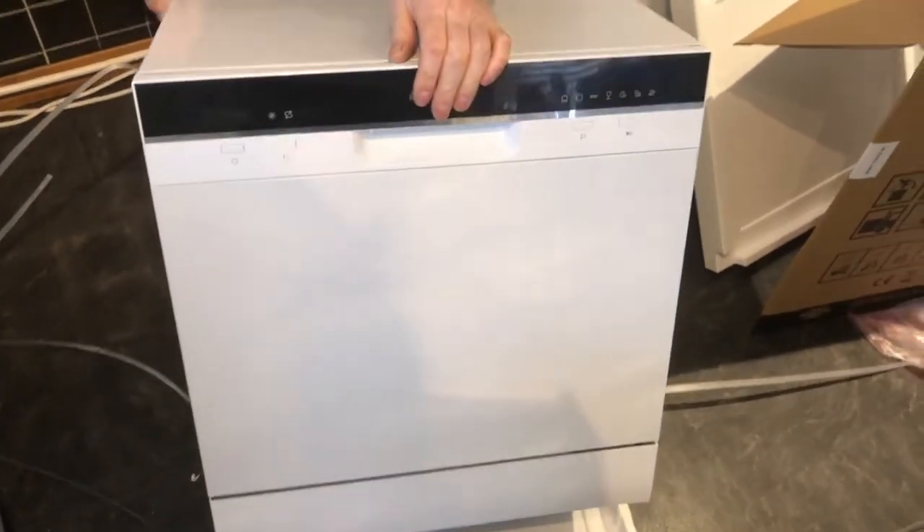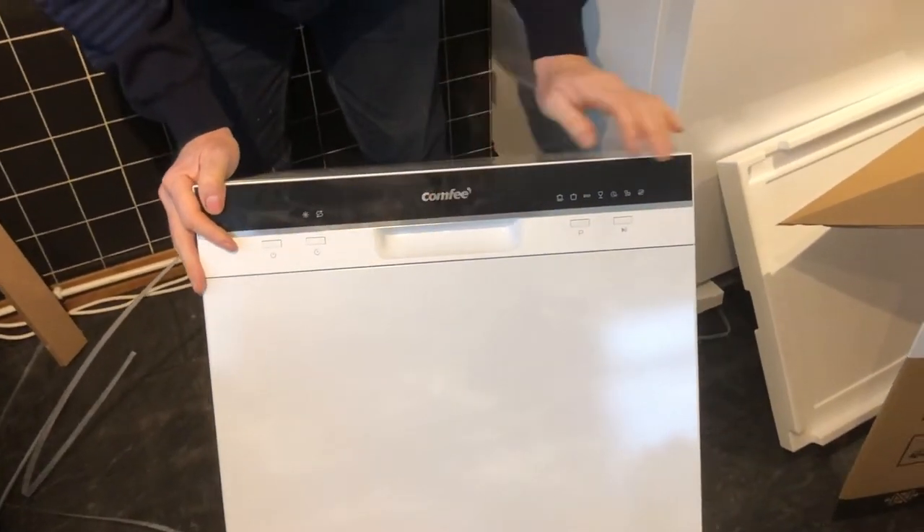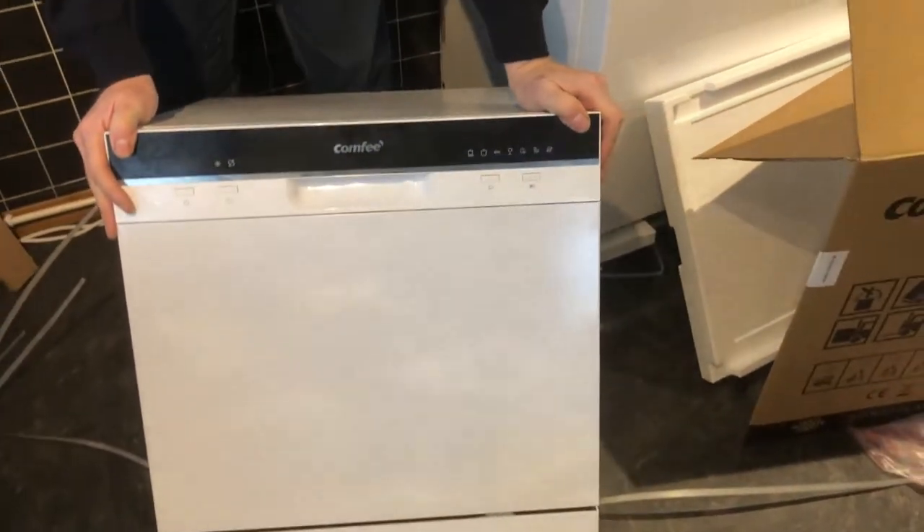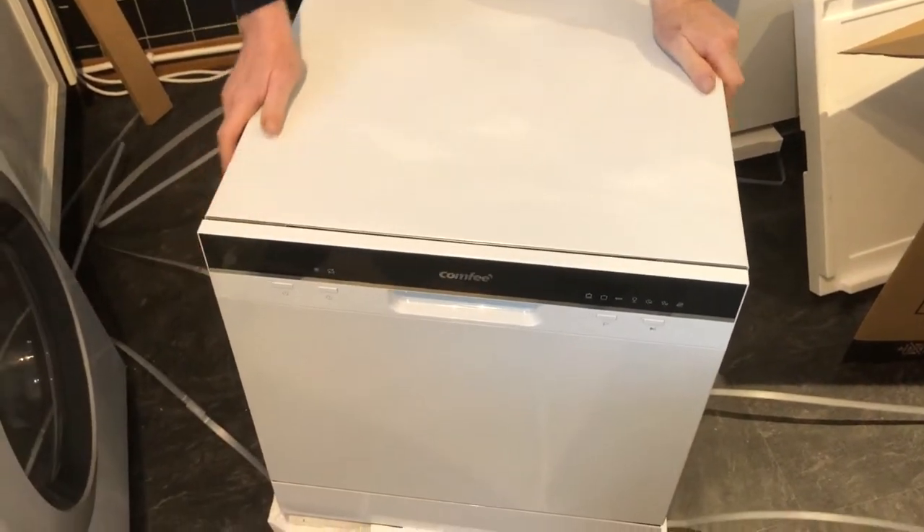It all looks fairly good. There's a bit of mist on it because it's been in a cold delivery van. Let's have a look inside. But first, just going to tell you why we bought this.